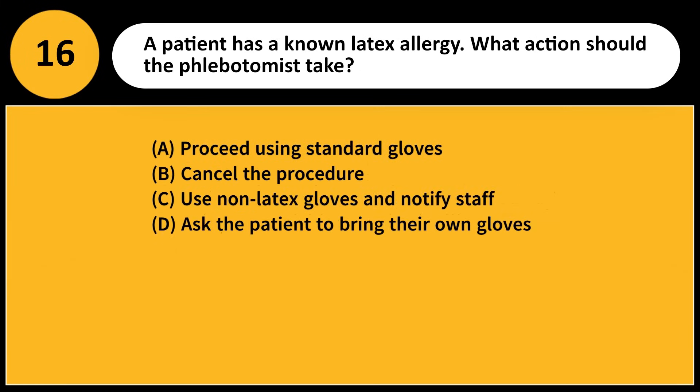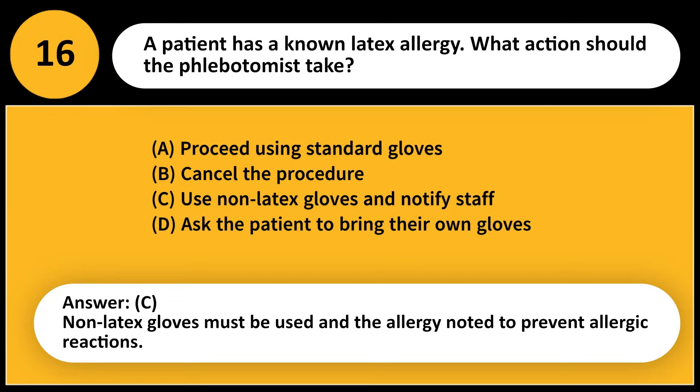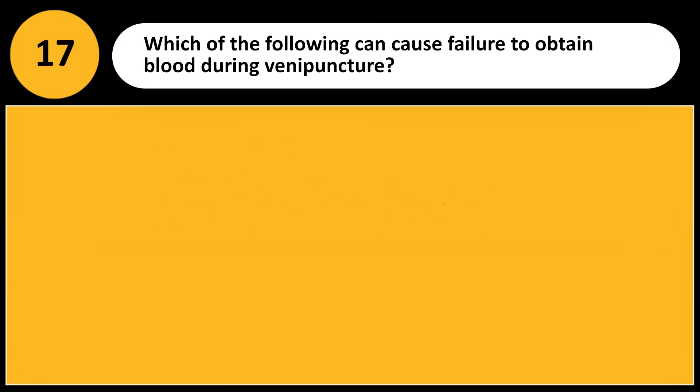A patient has a known latex allergy. What action should the phlebotomist take? A) Proceed using standard gloves, B) Cancel the procedure, C) Use non-latex gloves and notify staff, D) Ask the patient to bring their own gloves. Answer: C. Non-latex gloves must be used and the allergy noted to prevent allergic reactions.